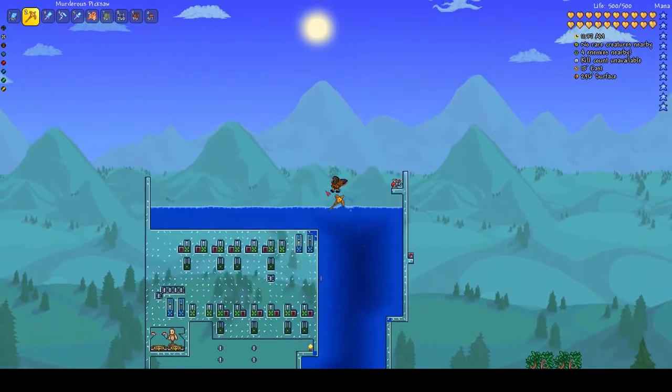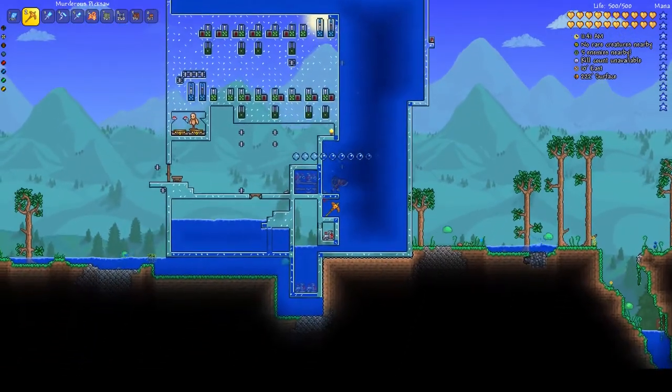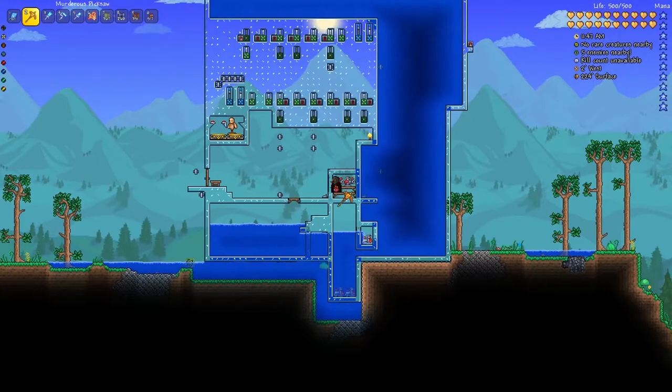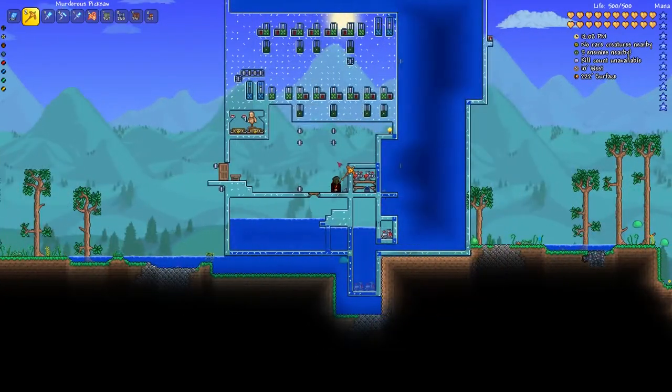Now I can do the same thing going the other way — it's a little bit harder to see since it's under the water here, but there's another switch right here that I can flip. It does basically the opposite: it opens up, depressurizes it, closes it, and then opens the door to let me into the base. What's nice about this is it allows you to use this as a kind of multiplayer base.